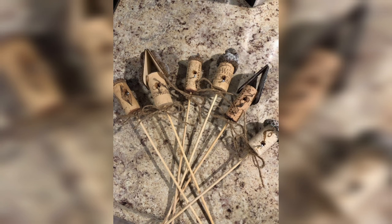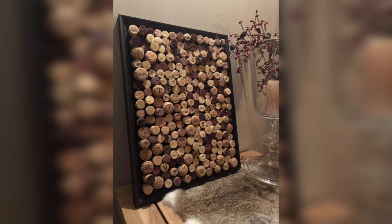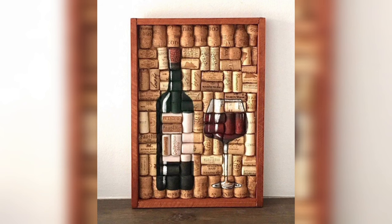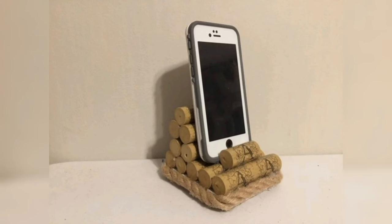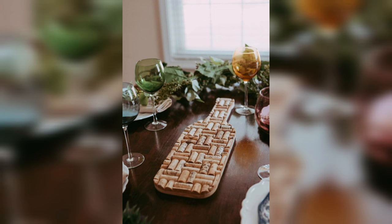One of the most popular uses of cork in recent years has been in dye projects, and for good reasons. Dye cork projects offer many benefits, from their ease of use to their eco-friendliness and durability. In today's video, we will see a few different dye cork projects.